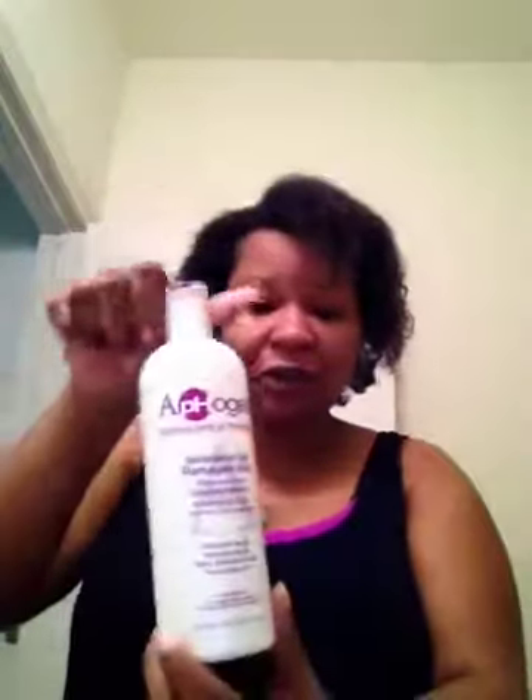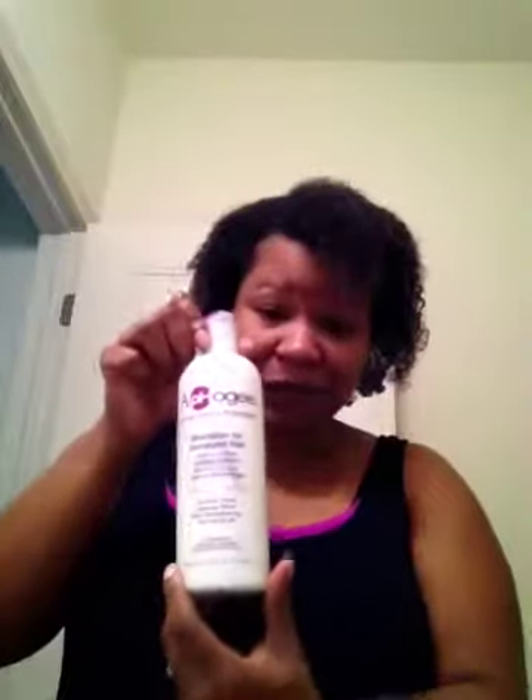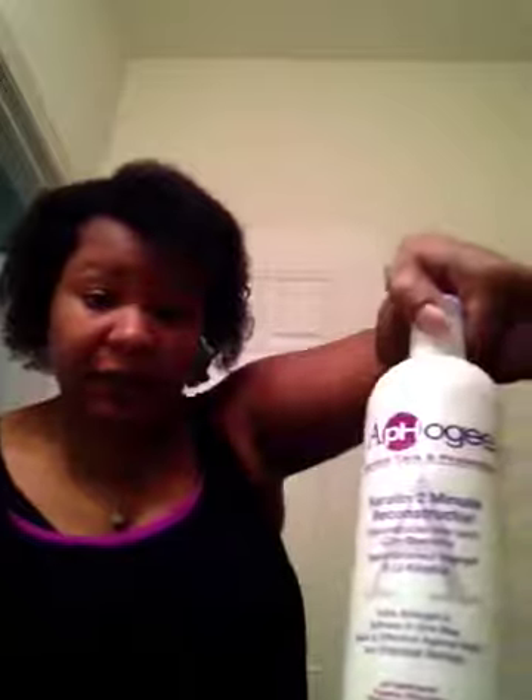I wanted to come on to do a couple of things: first, a length check, but also talk about what I'm doing. What I first started off with was a shampoo for damage. I bought this on Amazon for maybe like 30 bucks — it was a three-step protein treatment package. Then I did my protein, and now I just put in this keratin. It's supposed to be for two minutes, but it's been a little bit longer than two minutes now because I've been talking.